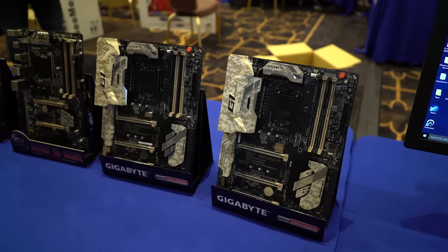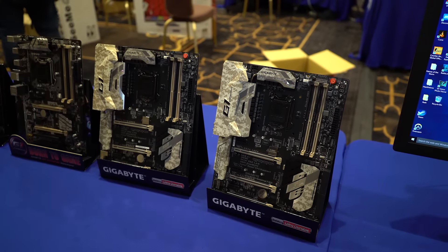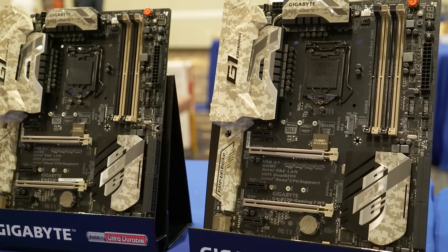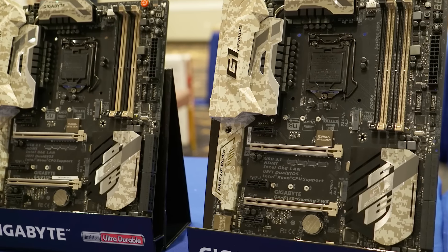These boards support the Skylake Xeon processors that do not have onboard graphics, which is something that a lot of consumers are doing — both gamers, photographers, and content creators — in order to get a little bit better performance out of their devices at a better price.